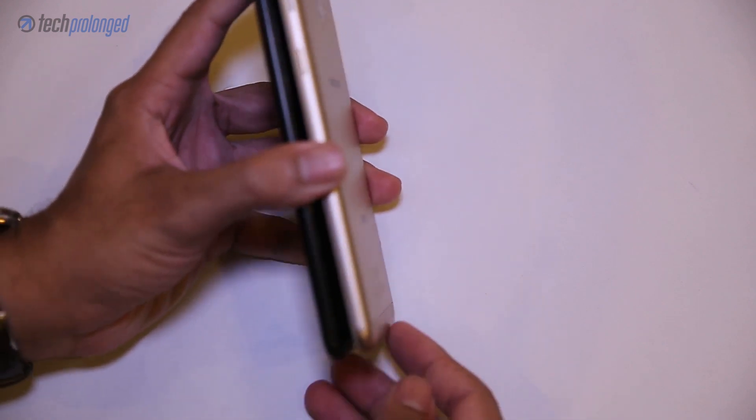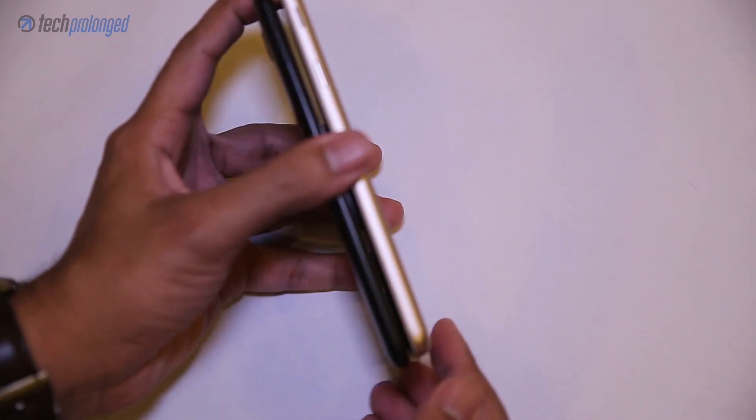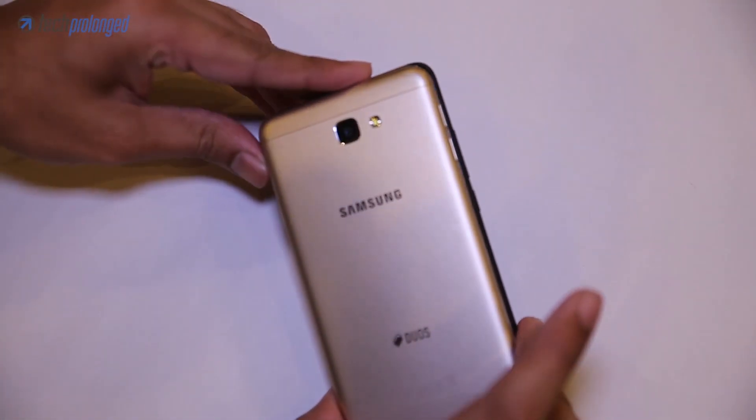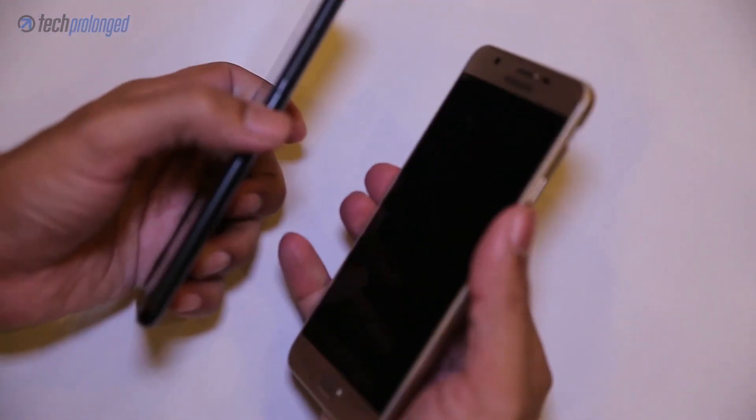If we compare the profile size of both, the Y7 Prime is a little bit larger in both dimensions. If you look closer, it is slimmer as well. Sorry about the focus, but you should be able to see what I am talking about.